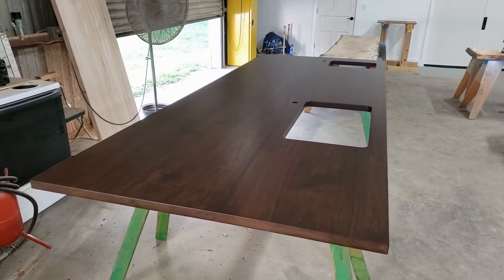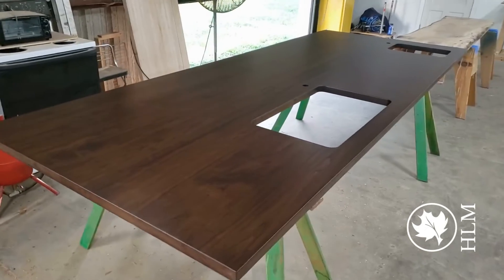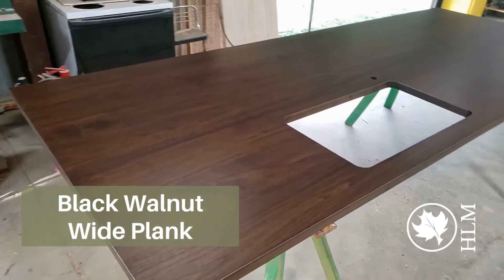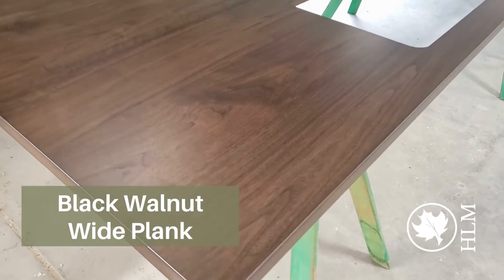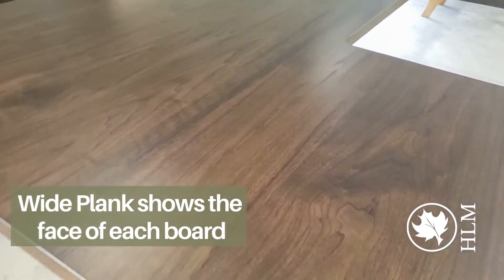Hey guys, it's Carla at Hardwood Lumber and we are looking at a new countertop that the customer's picking up tomorrow. So I had to get some video of this. This is actually a walnut wide plank countertop. Look at that grain — that's gorgeous.